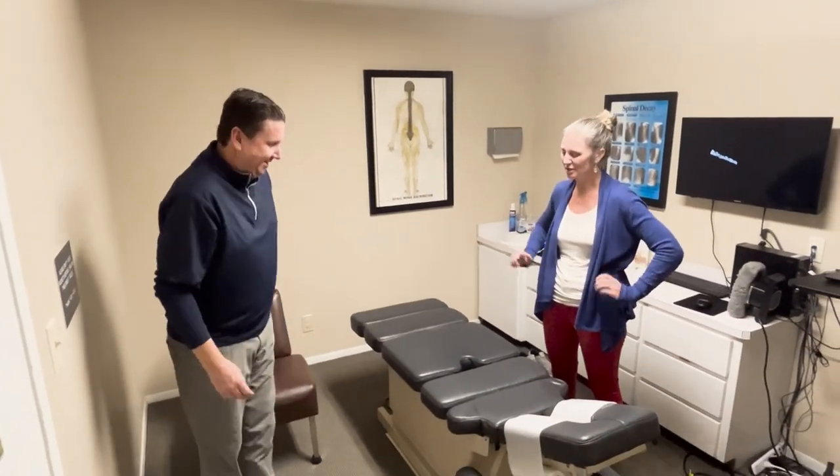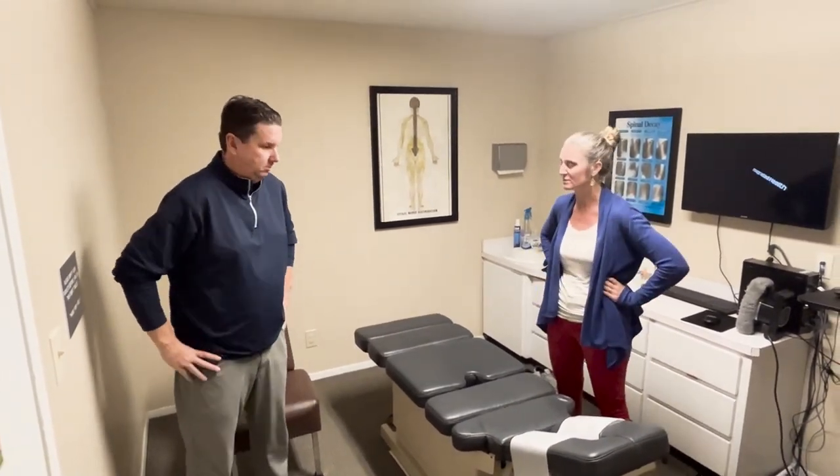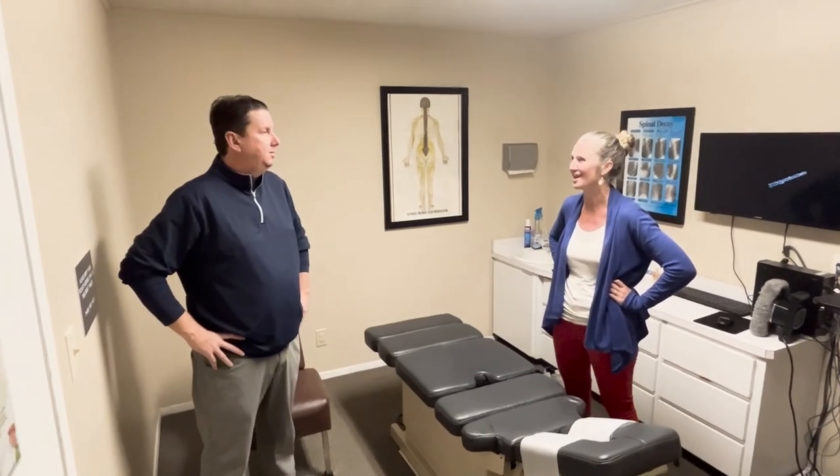What was happening too is his ankle was jamming up. It was getting stuck partway and not allowing him that full dorsiflexion. So increased mobility. Feel good. Thanks, Val.